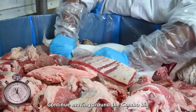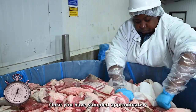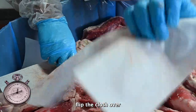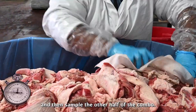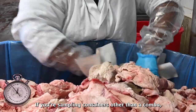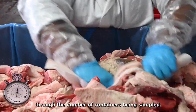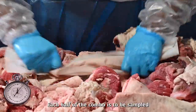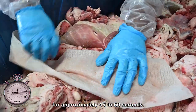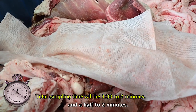Continue moving around the combo bin as you vigorously massage the meat. Once you have sampled approximately one half of the combo, flip the cloth over and then sample the other half. If you are sampling containers other than a combo, flip the cloth over approximately halfway through the number of containers being sampled. Each half of the combo is to be sampled for approximately 45 to 60 seconds. The total sampling time per lot will be around one and a half to two minutes.